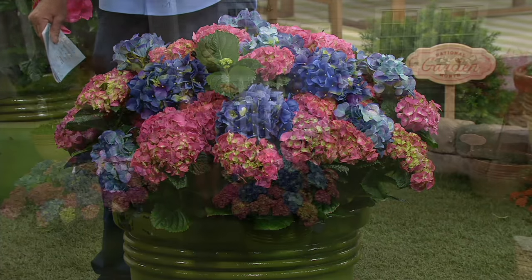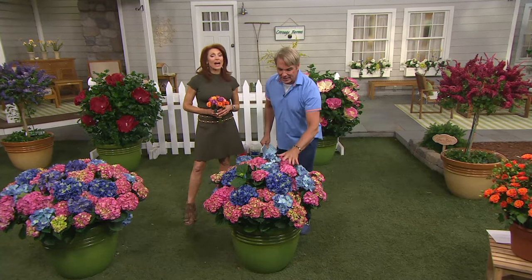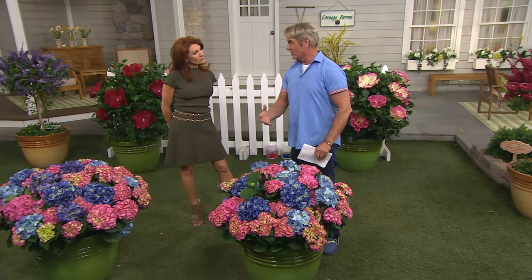It's the most unique collection of hydrangeas we've ever offered. When these came out, I love the hydrangeas, but I don't like the pastels. I want the deep, rich colors, and that's what you get with these. These bloom on the new and the old wood, which means that no matter how bad the winter is, they are still going to bloom for you.